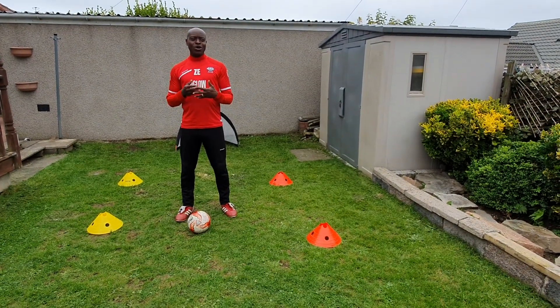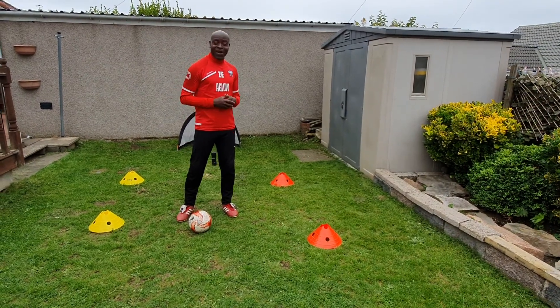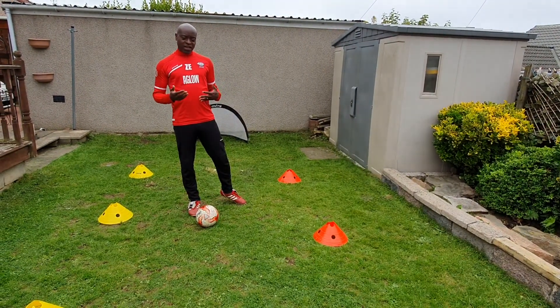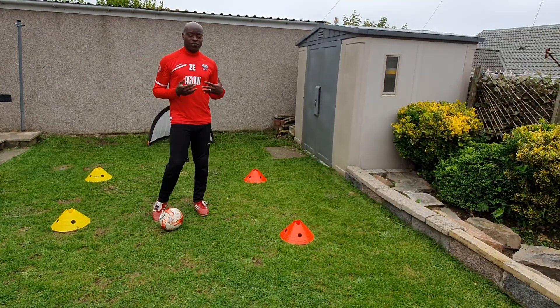And the last one was the step-around. So I'm going to do a recap of those five skills.